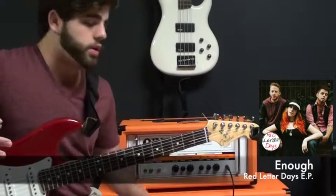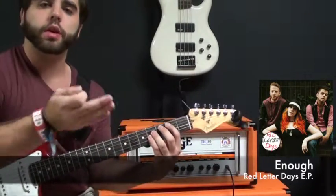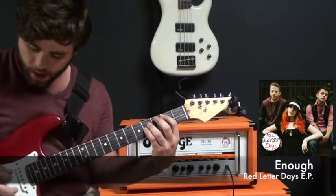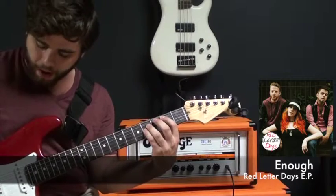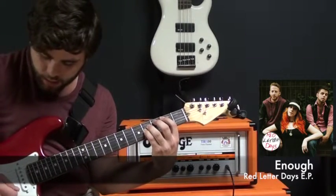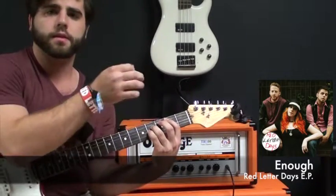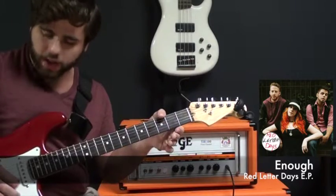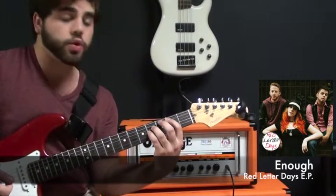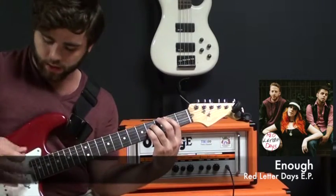And then we move on to the pre-chorus. The pre-chorus is really simple — it's two chords, a B and an A. I just play them as power chords. What you do is you play a B power chord, but you leave the B and E string open so it's a nice ringing sound. You can really hear the open strings at the end. I leave the two strings open whenever I play the B and go to the A.